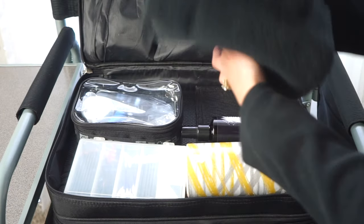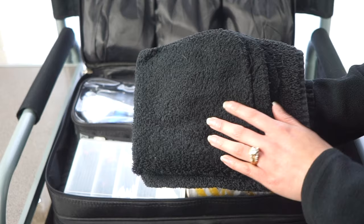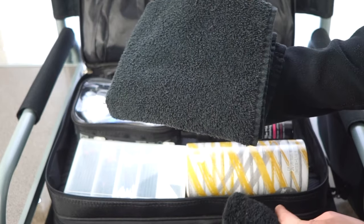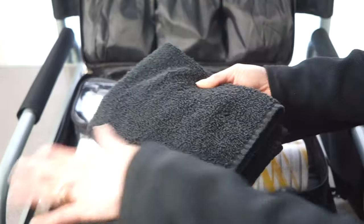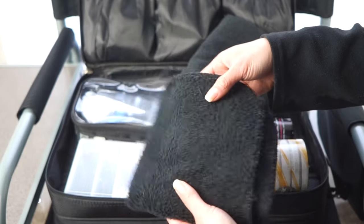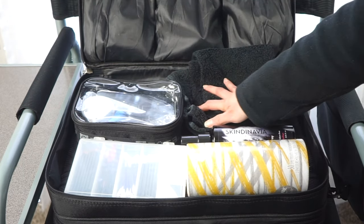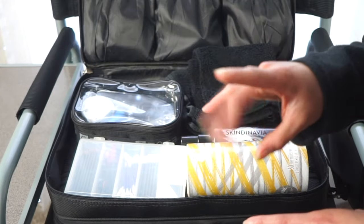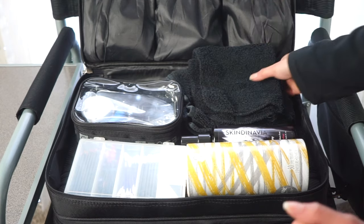I always carry a face mask. I also bring black towels — black is important so you can't see makeup stains. I bring a bigger towel to lay over my workstation so I don't dirty people's tables, and a black washcloth for cleaning brushes. I don't spot clean brushes much anymore since I carry them in separate pouches now, which I have a full video about.